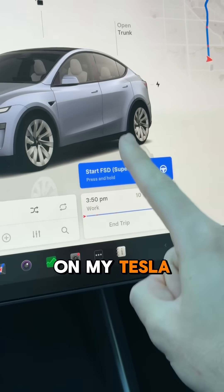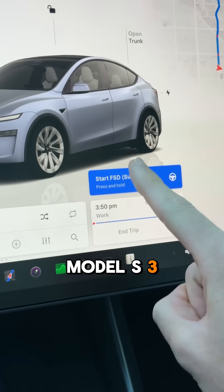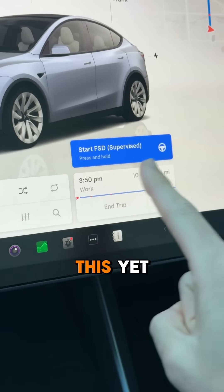If you're wondering how I have this button to start full self-driving on my Tesla screen, this is only available on hardware 4 — Model S, 3, X, and Y. Even the Cybertruck doesn't have this yet.